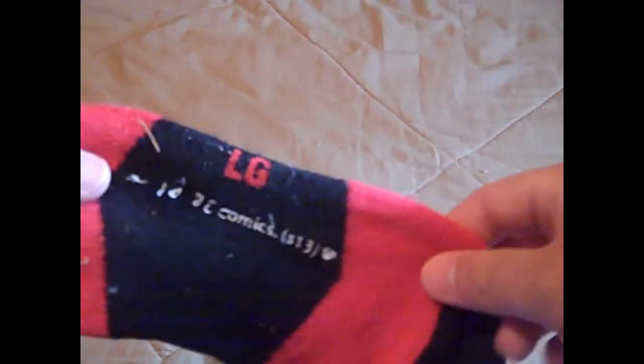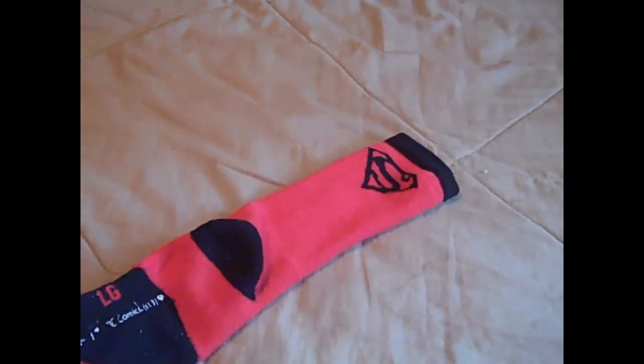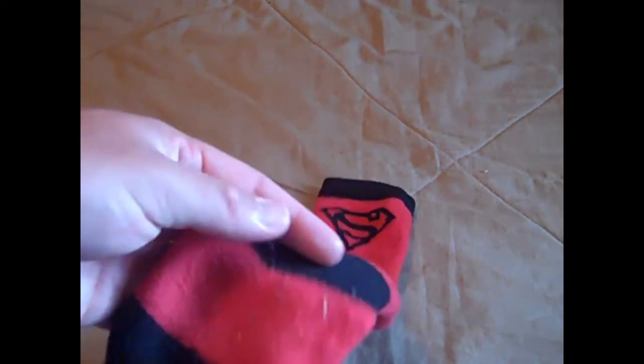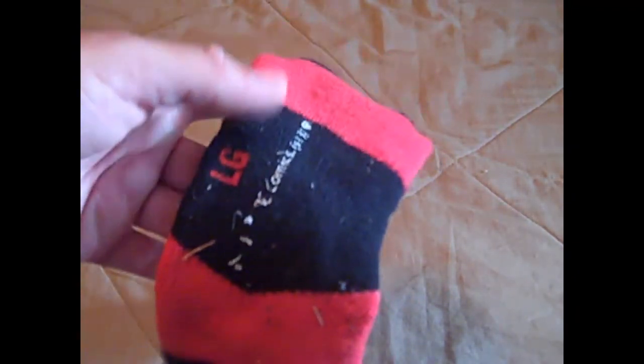One last thing I wanted to quickly talk about is this little print on the bottom of the sock. It's only on one of the socks, but it says DC Comics and something that says S13 — that may be size 13, I'm not sure. It also has a little Superman logo there, but that was already peeling off after just one run. I really hope these socks are able to last a long time. If I put $15 into them, the best thing I hope to get out of these socks is that they last a long time.